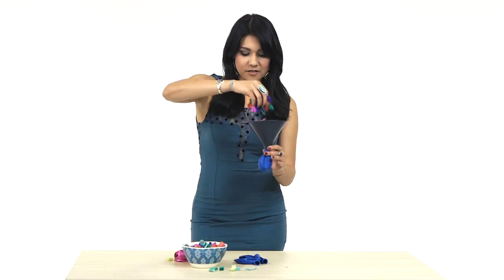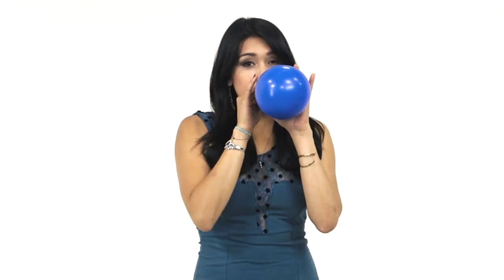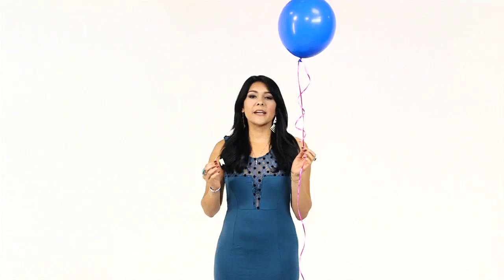Grab a funnel and put it into a deflated balloon. Then funnel in colorful paper confetti. Blow up the balloon and tie it off. Hand everyone at the party a safety pin so they can pop them and release the confetti when your friend enters.